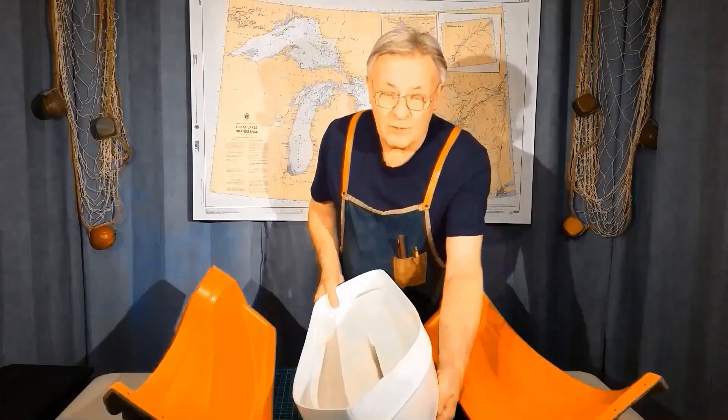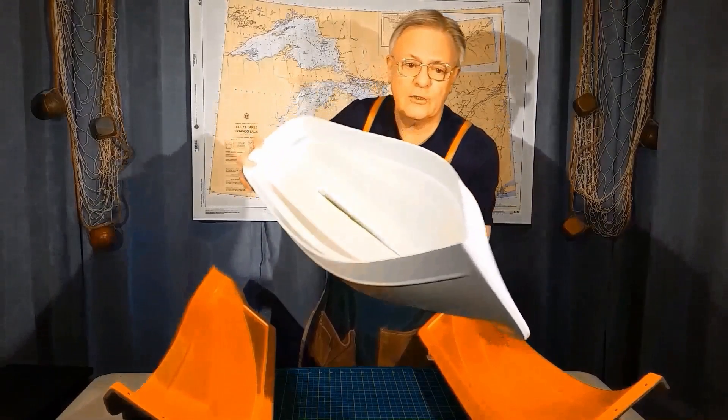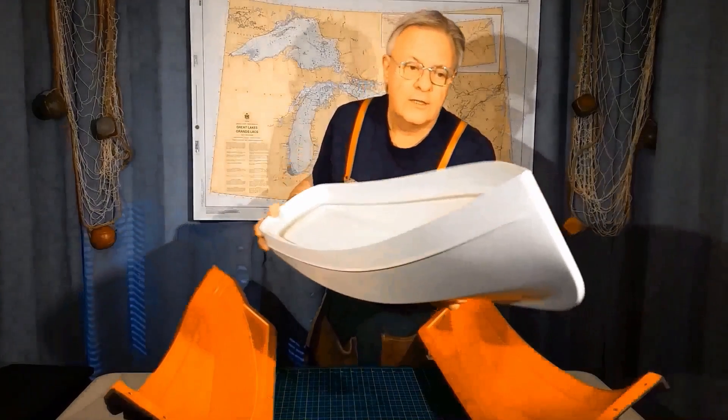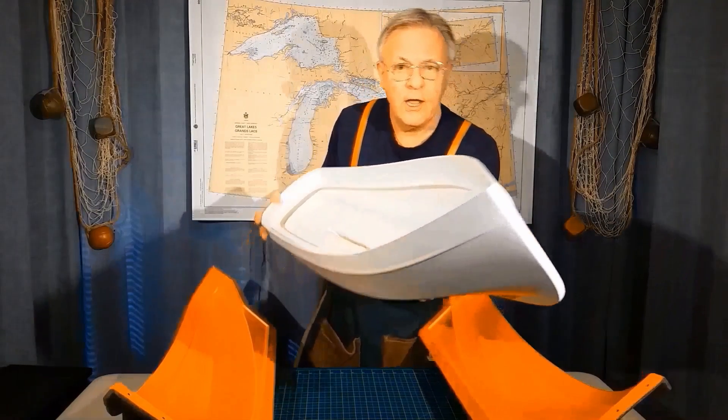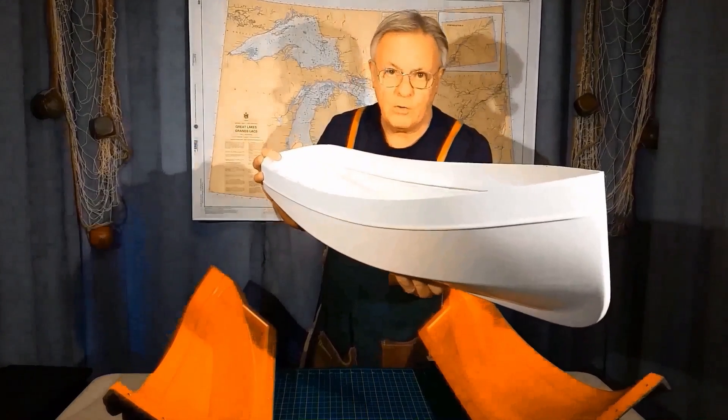Greetings, I'm Brian from RC Workboat Haven. In this video, I'd like to show you how I construct these fiberglass hulls. This is the Haven 34, a 34-inch North American workboat.